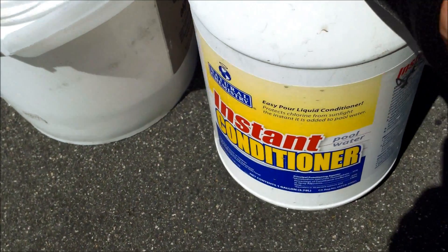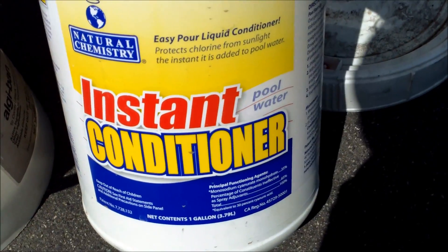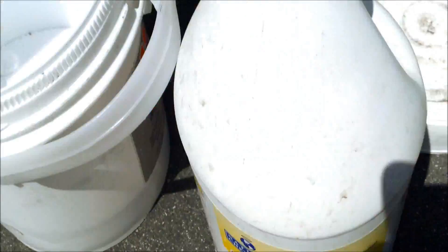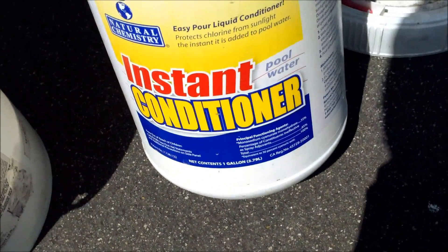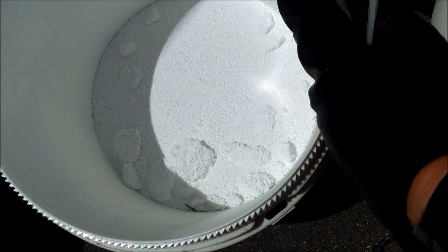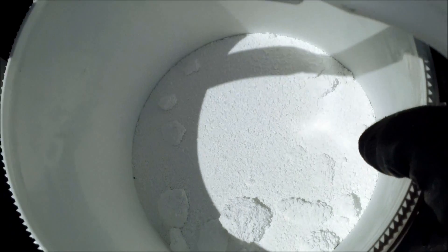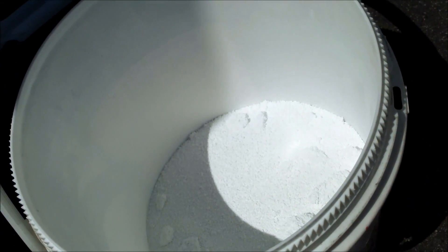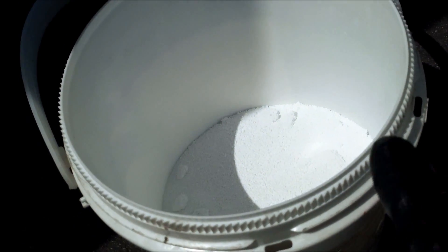If your fiberglass pool does need conditioner, I would definitely go with the instant conditioner by Natural Chemistry. It's a salt-based conditioner, so it won't raise or lower your pH. Invest the extra money and buy the instant conditioner — that way you won't have any problems with damage to the fiberglass. More traditional stabilizers like cyanuric acid are acids, so they will definitely lower your pH. Plus, cyanuric acid takes about three days to dissolve fully in your pool, and that could lead to some staining if you're not careful.